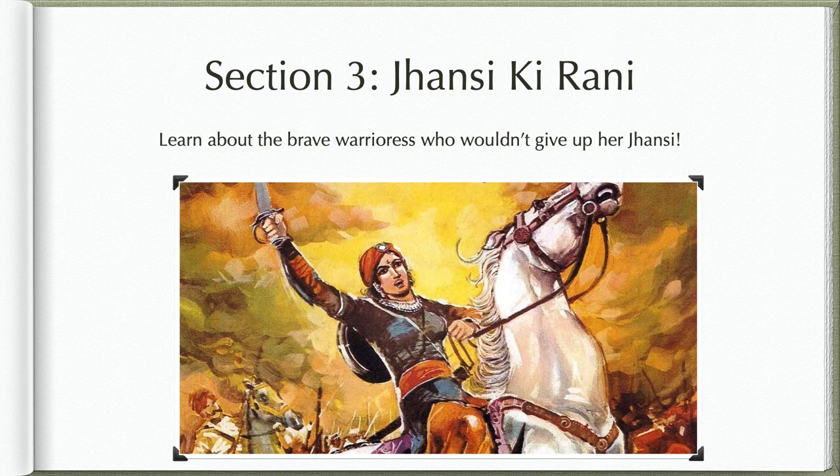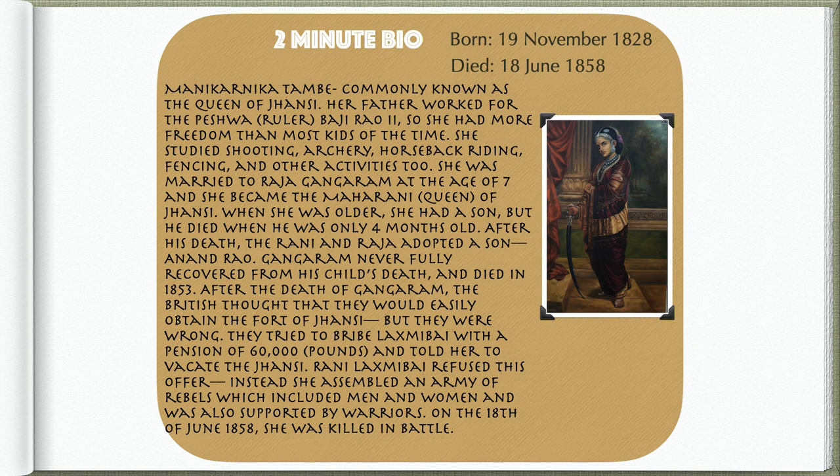Now let's go on to Section 3, Jhansi Ki Rani. Learn about the brave warrioress who wouldn't give up her Jhansi. Manikarnika Tambe, commonly known as the Queen of Jhansi. Her father worked for the Peshwa ruler Bajirao II, so she had more freedom than most kids of the time. She studied shooting, archery, horseback riding, fencing, and other activities too.